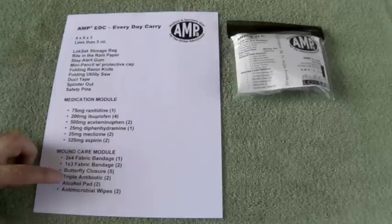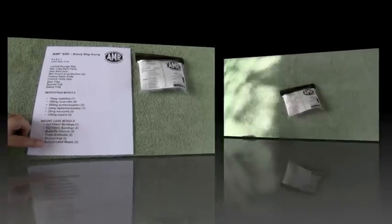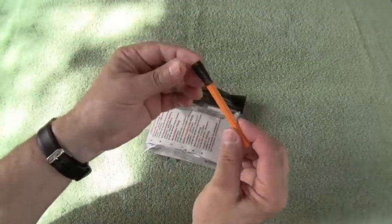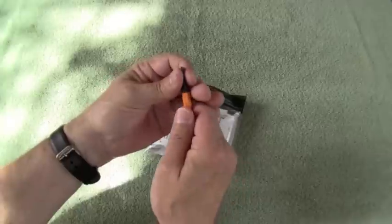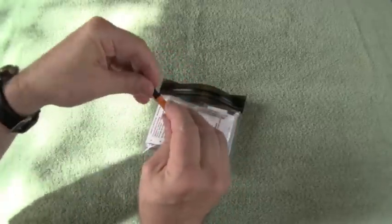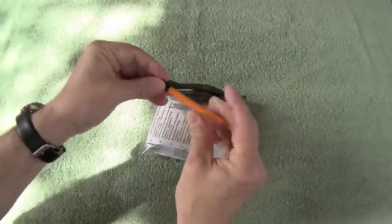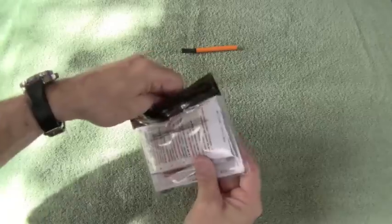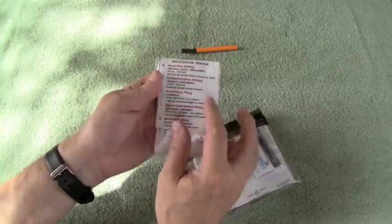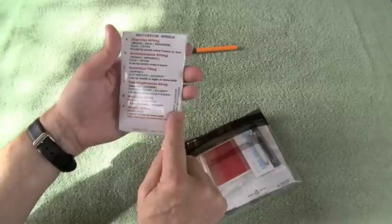In addition, you'll have a medication module that includes Zantac, ibuprofen, Tylenol, Benadryl, Meclizine, and aspirin, plus a small wound care module that includes fabric bandages, butterfly closures, antibiotic ointment, alcohol pads, and antimicrobial wipes. Here's the pencil with the small protective tip — it keeps the bag from being punctured. It goes on very easily by just wiggling the pencil and it's secure.